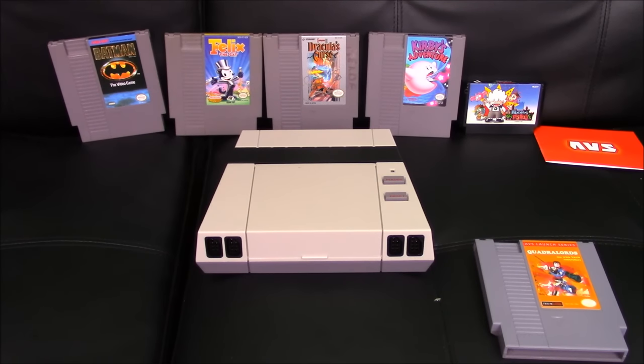For this review, I've selected some NES and Famicom games. We're going to play Batman by Sunsoft, Felix the Cat by Hudson Soft, Castlevania III: Dracula's Curse for its advanced sound chip and graphical capabilities — some clone systems don't run that game well — Kirby's Adventure for its best-in-class graphics, Kid Dracula for the Famicom, and of course Quadralords, the new game from Retro USB. This should cover a good variety to see how the system handles various chips, homebrew, and Famicom. Let's get into it.